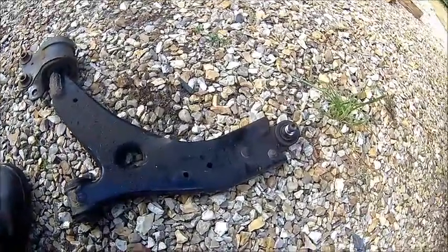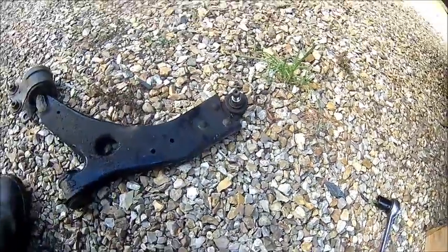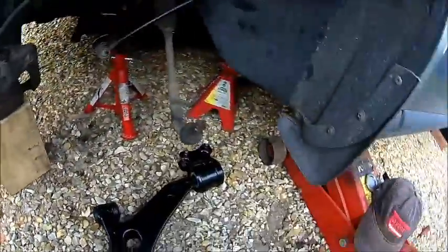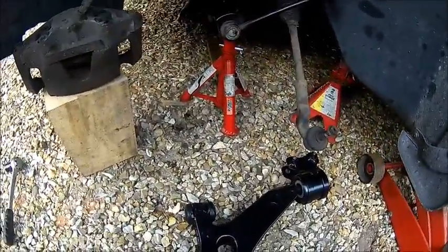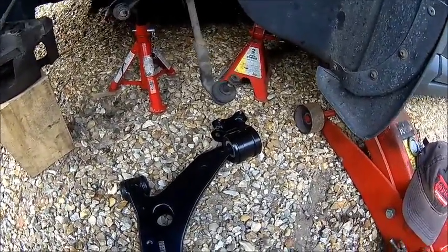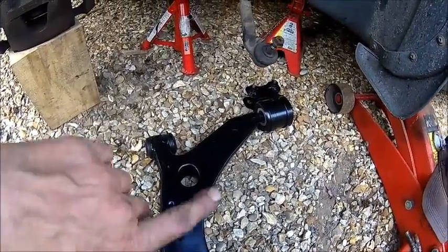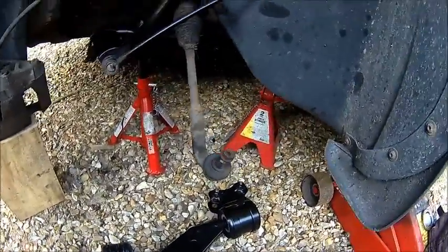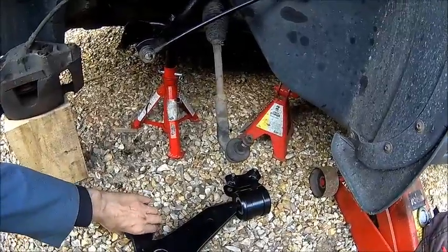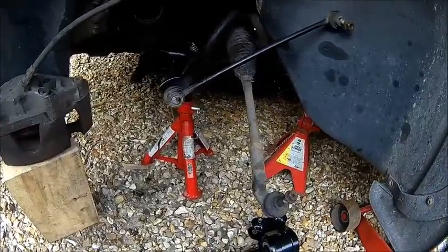This one came out quite easy actually, because there is better access. And you can see the board is split here — I think when they changed the shock absorber, they split that board because they used a pickle fork to get the bolt joint out. We're going to put this one in. I think this time we'll try it a bit differently — put the front one first because I had some trouble getting the bolt aligned on the other side. I just sprayed it down a little bit because it was a bit rusty.